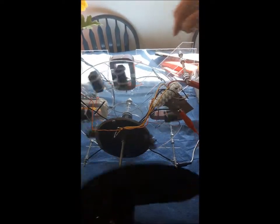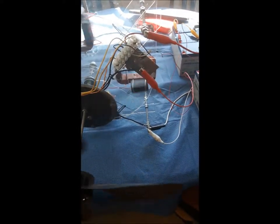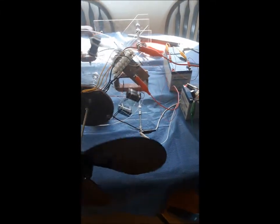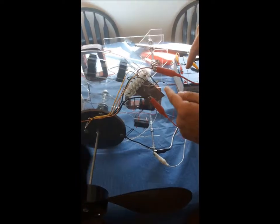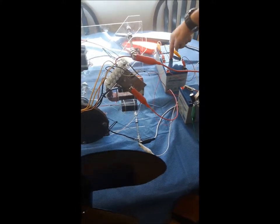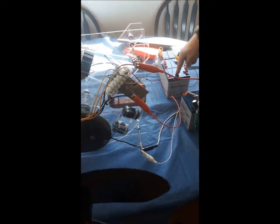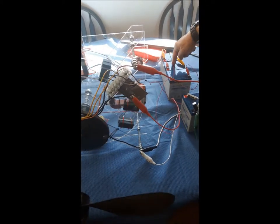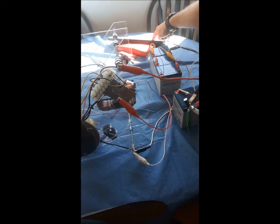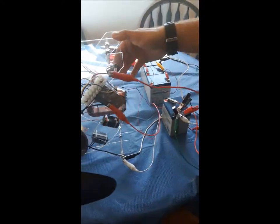So what happens with the energy then — as the fields collapse, that electrical energy, as some of you may know, comes out as an inductive spike. Normally in motors that's just thrown away, but in this case it goes through this diode into these 36-volt batteries. So it's charging a 36-volt bank of batteries from about a 20-volt source, which is generally not known in the art — and that's another neat aspect of this.